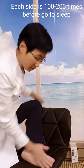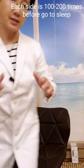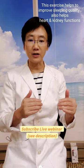Use this point to hit your kidney here. Do each foot 100 times, 100 times before you go to sleep. This not only helps your sleeping, but also helps your heart and kidney function.